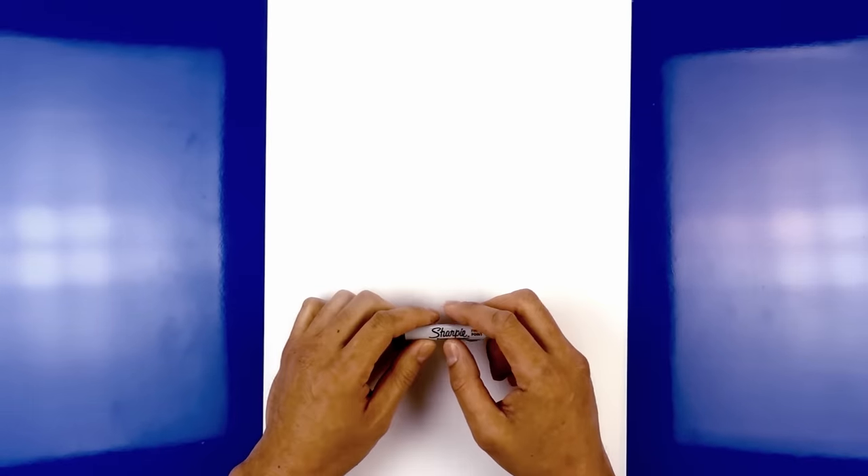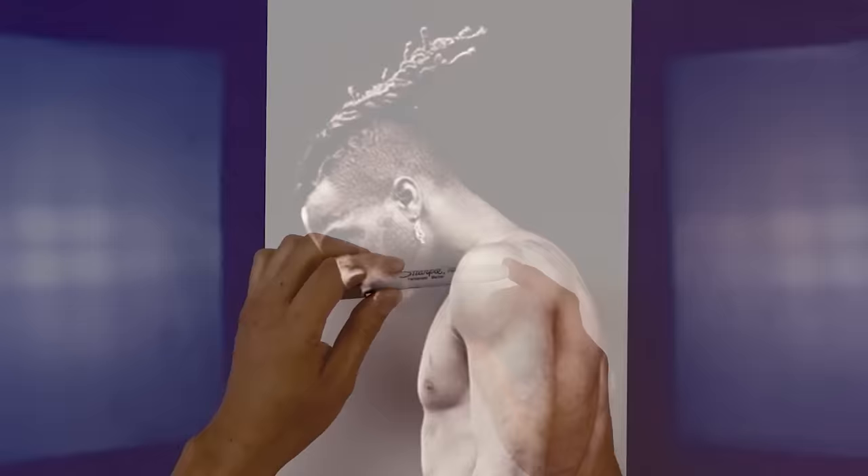Hey everyone and welcome to the club. Over the past few months, I've had an overwhelming number of requests to draw the late XXXTentacion, so here it is. I hope you enjoy.